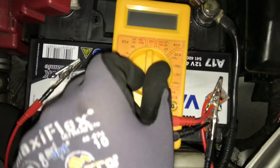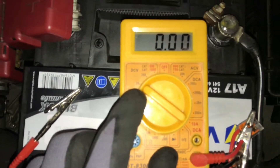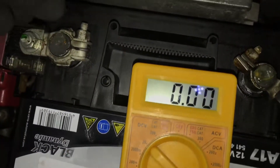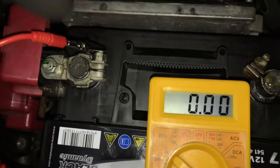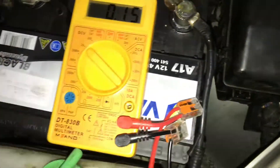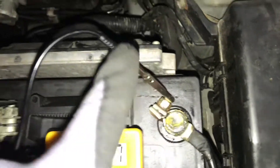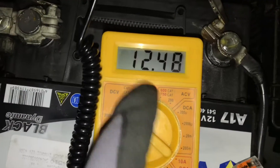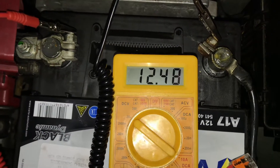On the right side there is a minus pole and on the left side there is a plus pole. Switch your multimeter to DCV20 and connect the red wire to the plus pole and the black wire to the minus pole.